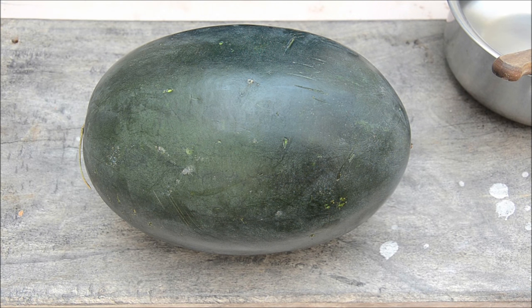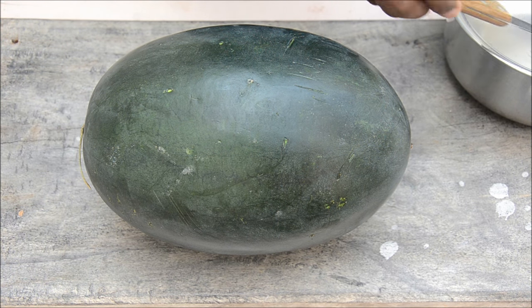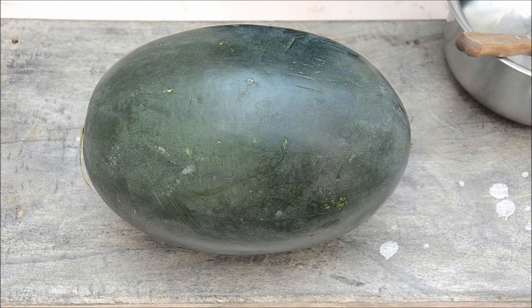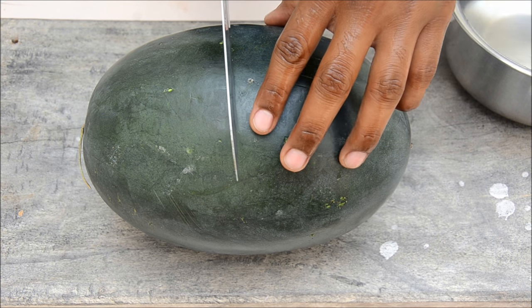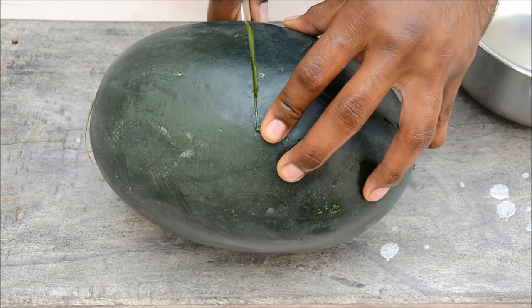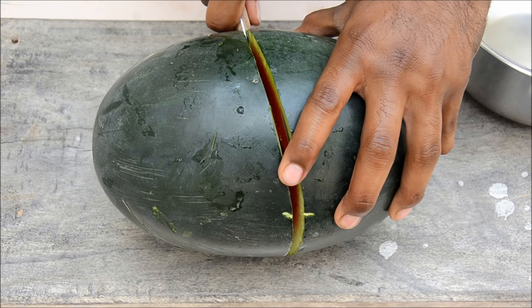Today we will see how to cut a watermelon. You don't need any gladiator sword or fancy knives — just something like this. First, wash your hands and grab the knife. First, cut the watermelon into half; it's okay if it's not perfectly centered.